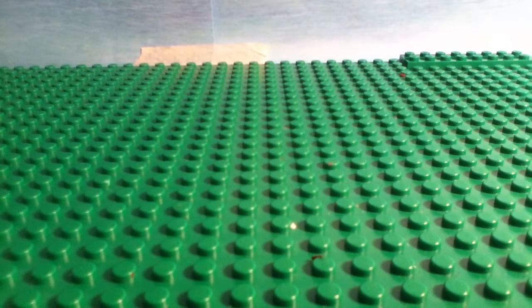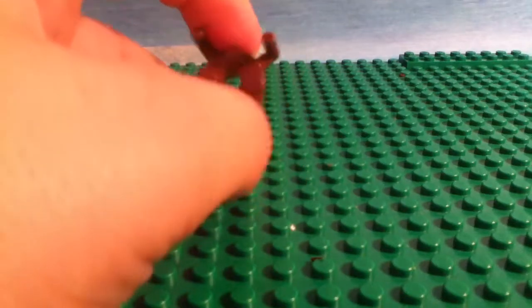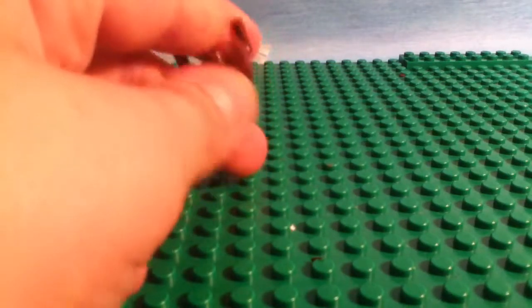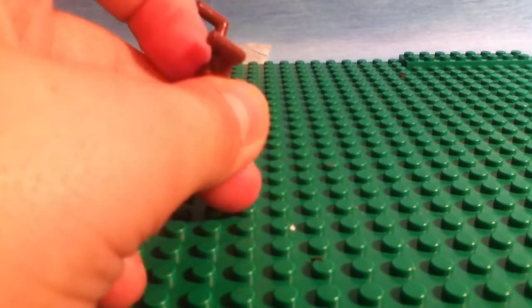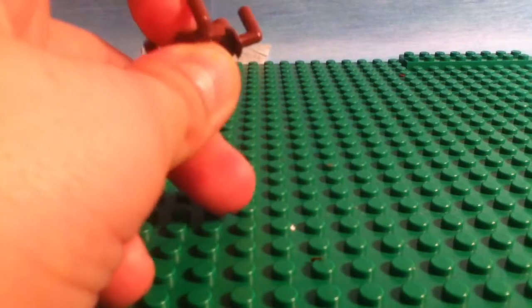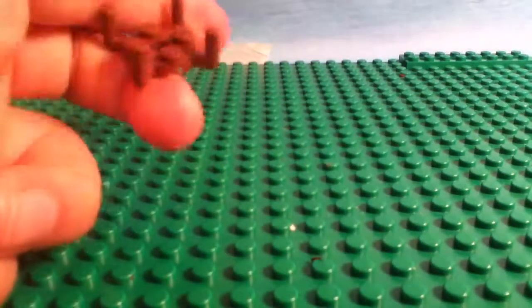Okay, so since this is a smaller build, I'm going to be showing you the pieces you need. You're going to need one of these like 2x2 pieces with the little things on the side. You could probably get them in Lego City sets — I got it in a Lego City Fire set. It came with — it was like part of a tree.